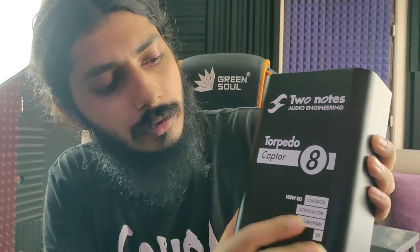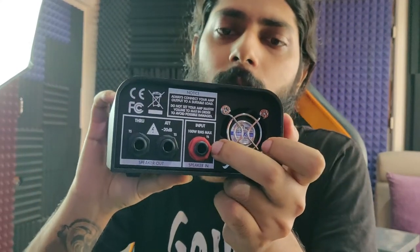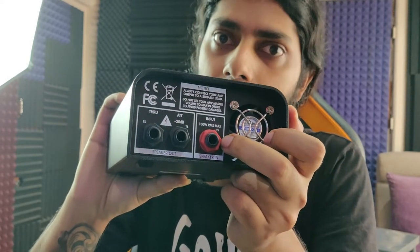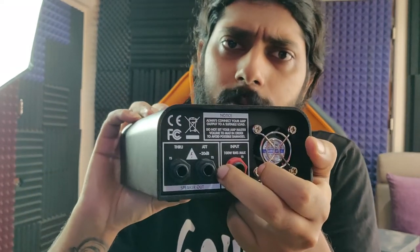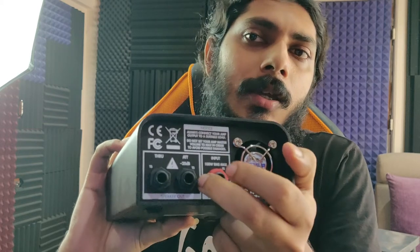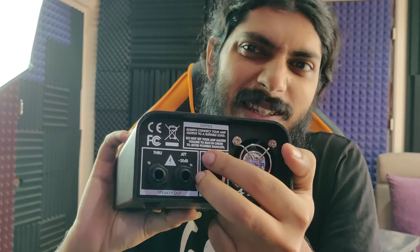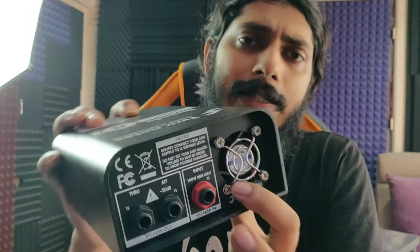Let's have a closer look at the Two Notes Torpedo Captor 8. At the front it reads: 100 watt, 8 ohm load box, attenuator, speaker sim, and DI — pretty much what it does. This input connects to the output of your amplifier or power amplifier or preamp. This is the attenuation at 20 dB, so you can use your cabinet at a much lower level while maintaining the goodness of a cranked amp. This is the direct-through, and this is the fan.